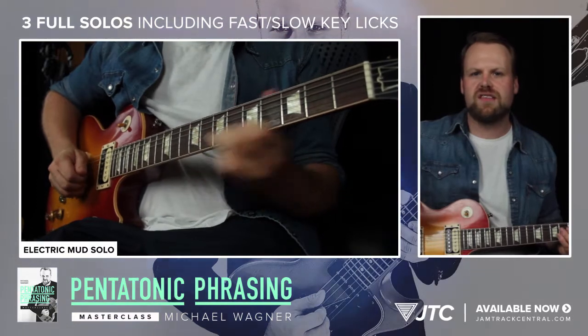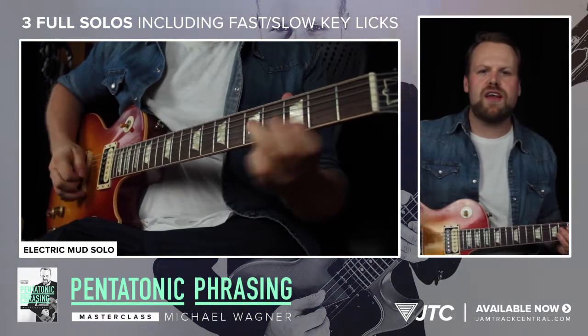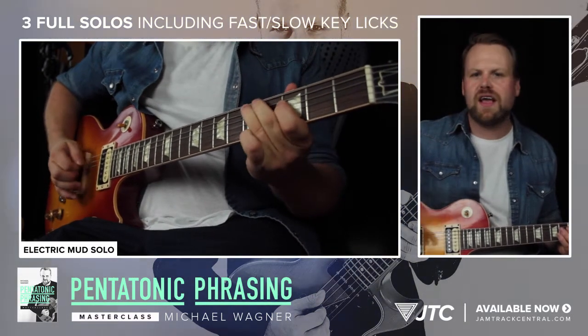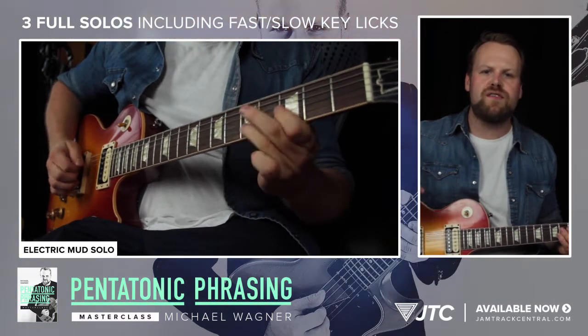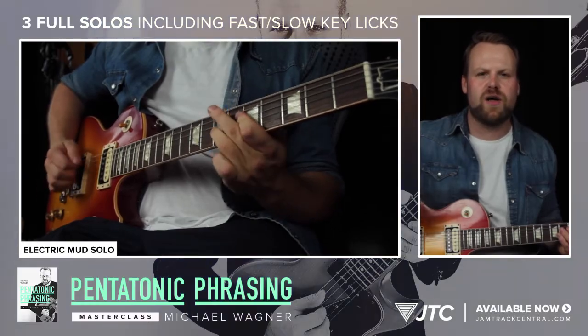To illustrate all of this I created three brand new tracks for which you will get the backing tracks, full tablature and notation, and some key licks played slow and fast so you can really check out what's going on.